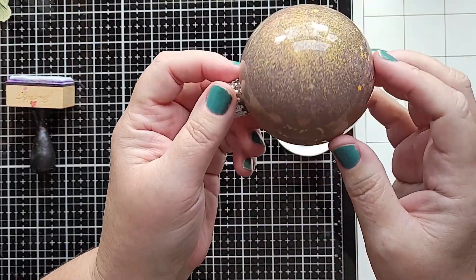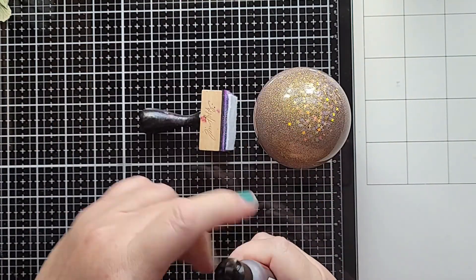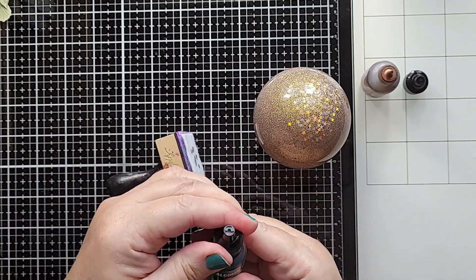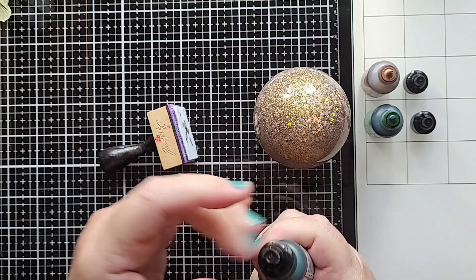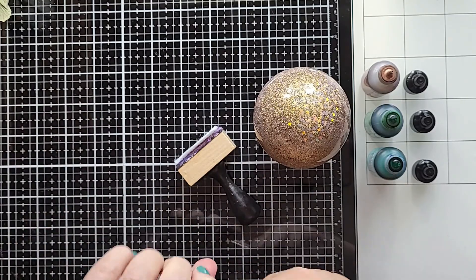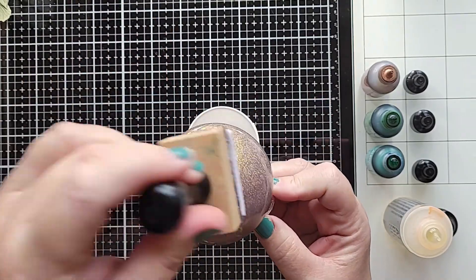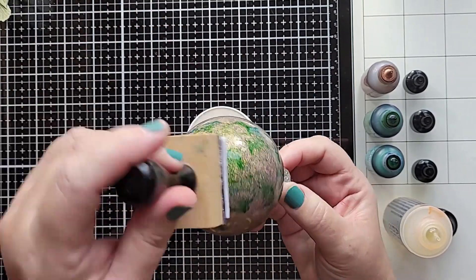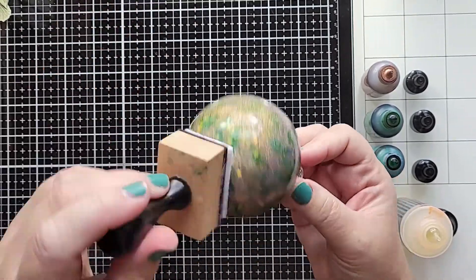Now you can see how gorgeous that looks. Can you see those embellishments in there as well? So now I'm ready to do my next step, which is to add some alcohol inks to the outside of the ornament. I'm using an alloy in mind, and then I'm using two colors, which are Laguna and Everglades. I'm also adding a little alcohol blending solution to make sure that everything goes smoothly on the outside of my ornament. I'm just going to lightly tap around the ornament. Alcohol ink dries quickly, so this should be a pretty easy process. I don't want to completely cover my ornament with alcohol ink because I do want the glitter to show through a little bit.